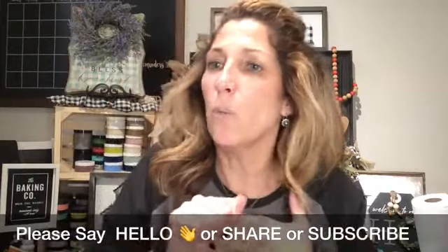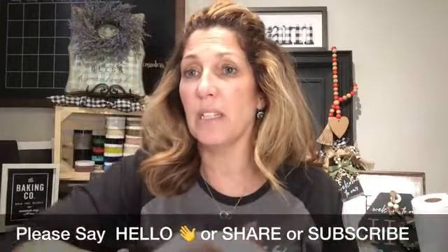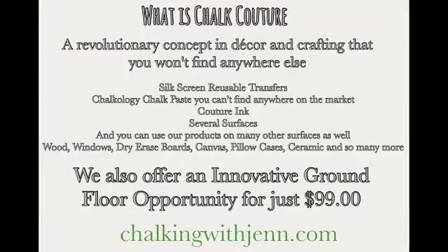So you guys, welcome to the page. This is Chalkin' with Jen. I'm an independent designer with Chalk Couture. What is Chalk Couture? We are a DIY home decor and crafting company, and you won't find our products anywhere else except through designers like myself. We have these really cool silkscreen reusable transfers.